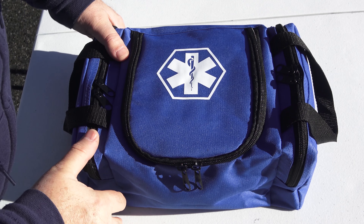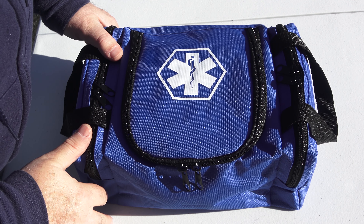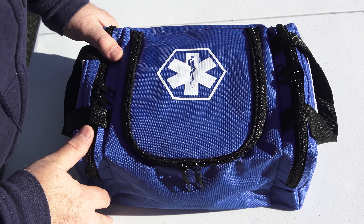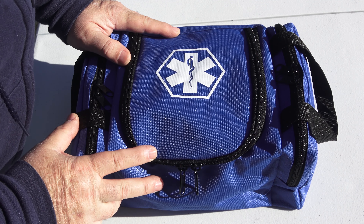One item that I find I can't live without when I go on a trip — doesn't matter if you're overlanding, going for a leisurely road trip, or a weekend camping excursion — and that is a Wellstock First Aid kit.